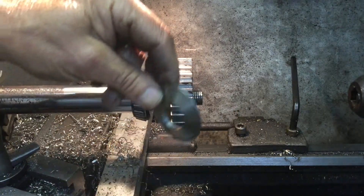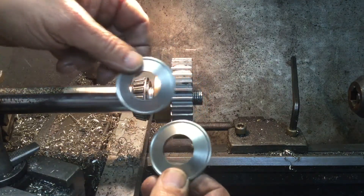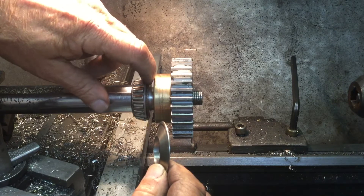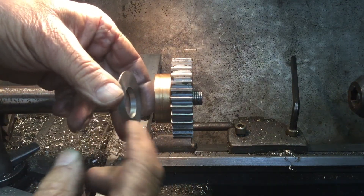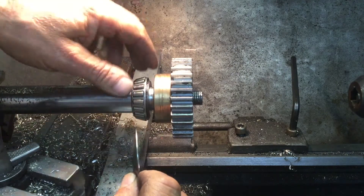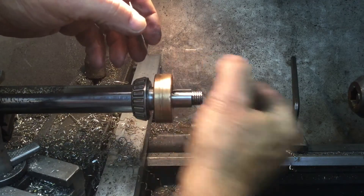What I machined was these shims — I made two, one for each axle. The reason I put a taper on it like that was so it wouldn't interfere with the bearing as far as lubrication goes. On this side, I machined it slightly bigger than the inner bearing and a little bit smaller than the bushing. Let me take it apart and show you.